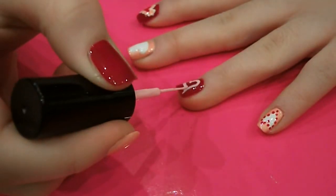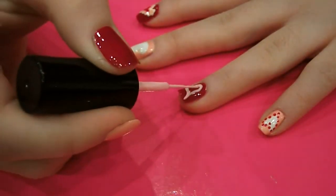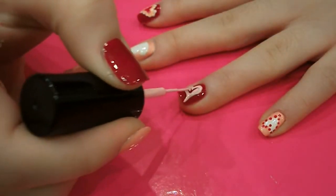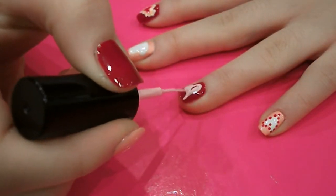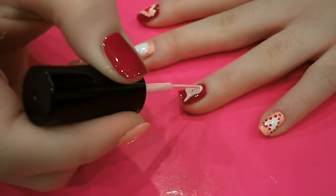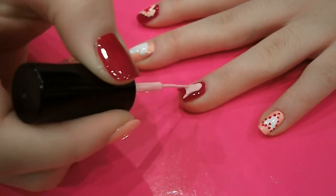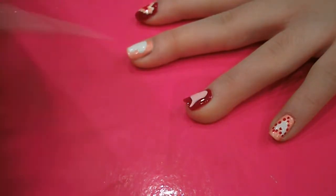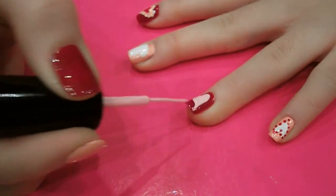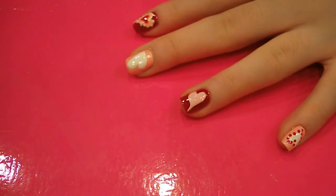Just like that. Then what you want to do is fill the heart in with the same colour. It doesn't matter if you've gone a bit over the edge like I have there, because that will get covered up later.